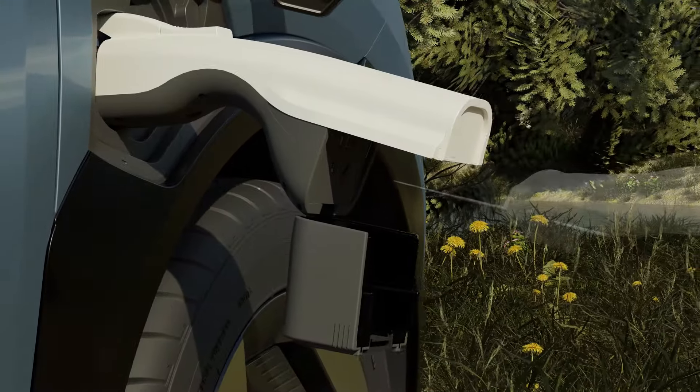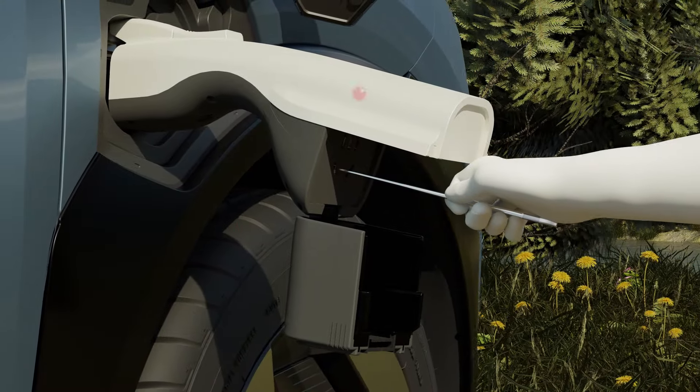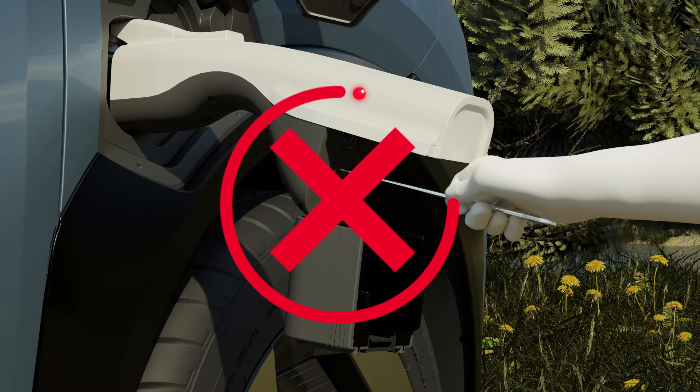Do not plug metal objects into the V2L connector or charging port to avoid the risk of electric shock.